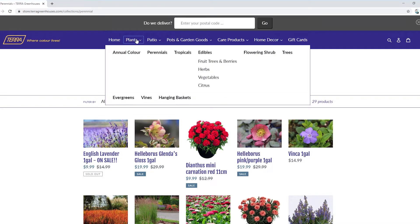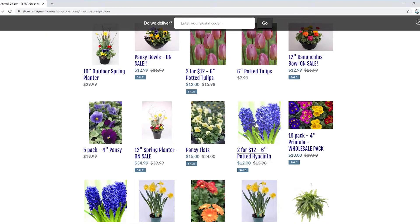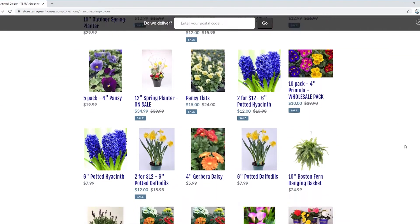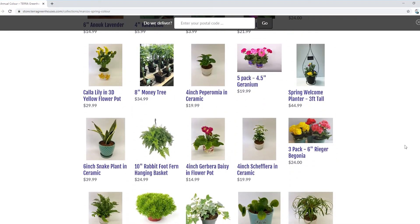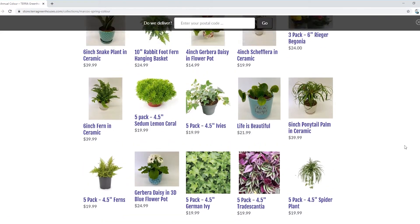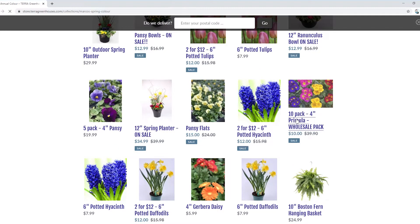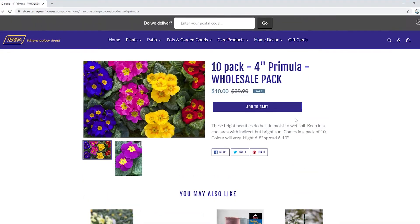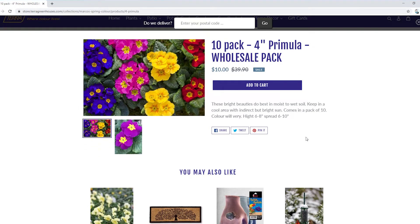For today, we're going to be ordering some Primula, so we're going to go under annual color. As you can see, there are more plants that are on sale and then some plants that they have in stock as well — lots to choose from. We'll click on our Primula pack. For ten dollars for ten Primulas, you can't go wrong. So we are going to add that to our cart.